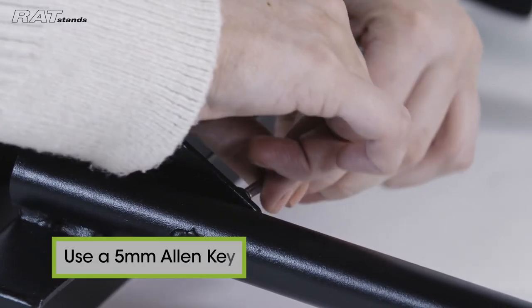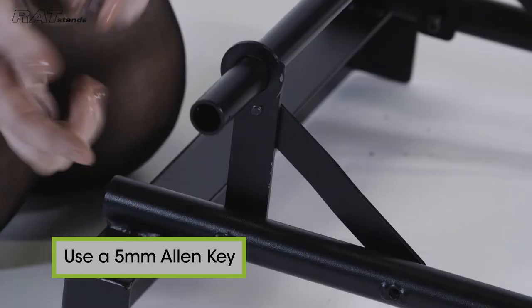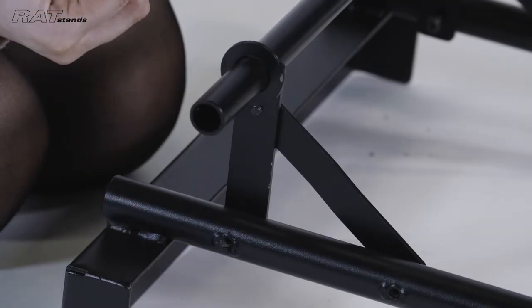Tighten all screws with a 5mm Allen key and secure each of the small screws with the nut on the outside.